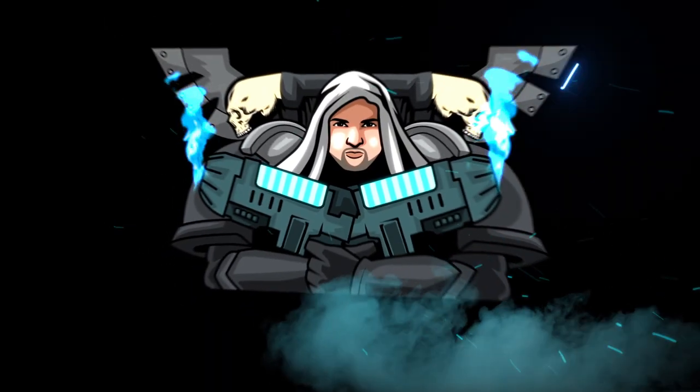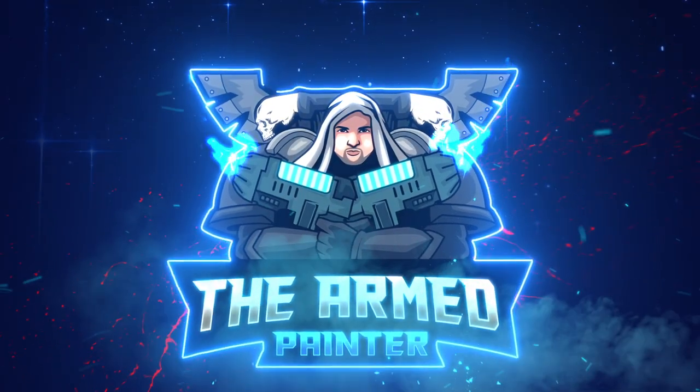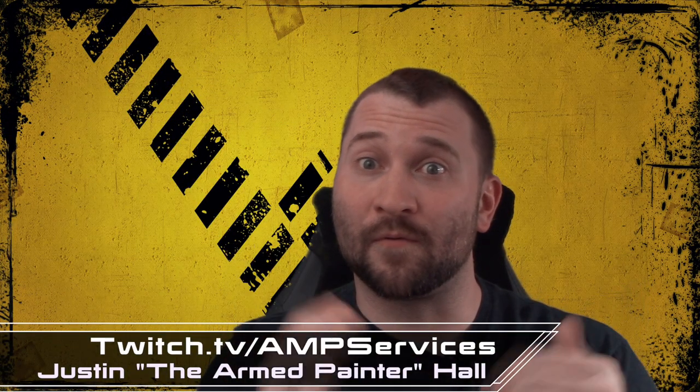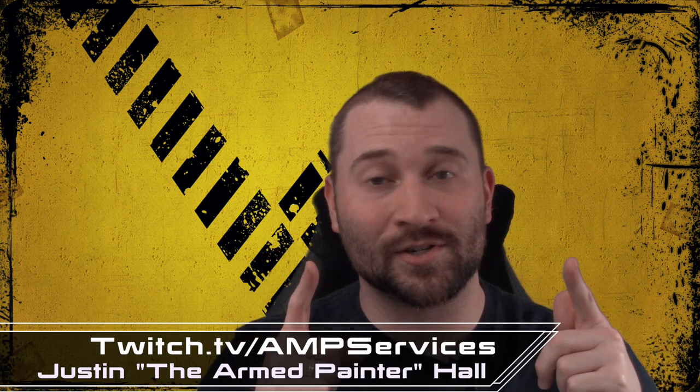Hey there board gamers, Justin Aaron Painter here. You guys are tuning in for part four of the Paint Mephiston tutorial series. Thank you for tuning in again. I hope you've got your paint brushes and paint ready — even though I haven't told you what paints we're going to be using today — but I hope you've got everything at arm's reach so you can start painting alongside me and learning some new techniques. Let's go ahead and flip it around and I'll show you where we are currently at on Mephiston and talk about what we're going to be working on today.